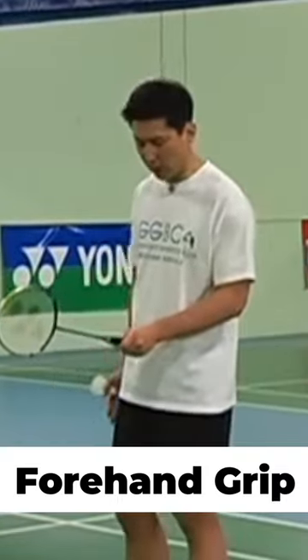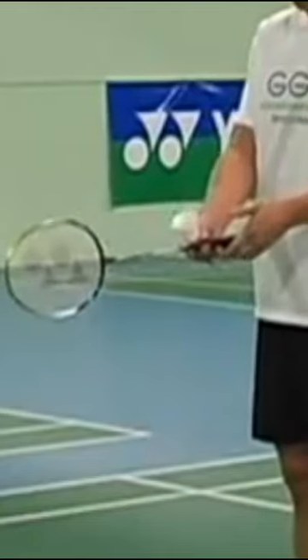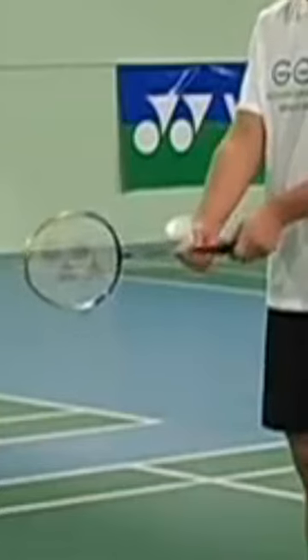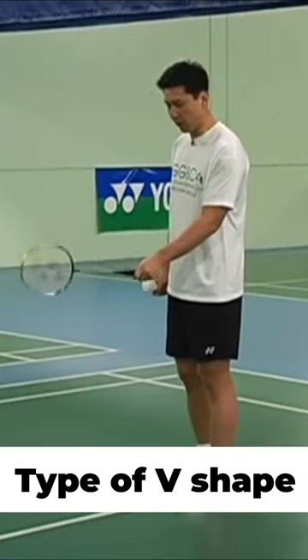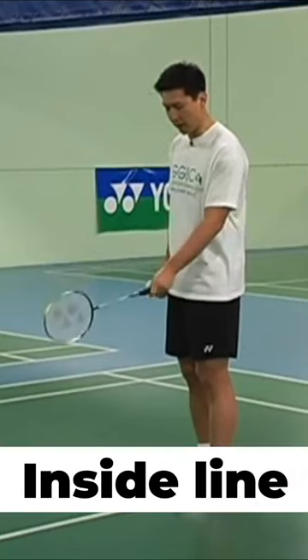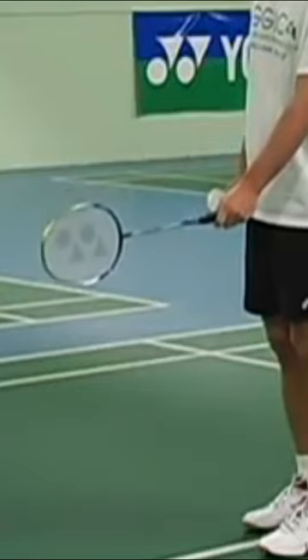Let's talk about forehand grip first. Forehand grip is really like a handshaking grip. You grip the racket like you will shake hands with someone and place your hands over the top of the side of the racket and hold the racket with a type of V-shape. When you look at the side of the racket there's obviously two lines. You want to hold your racket towards the inside line a little bit and form kind of like a V-shape.